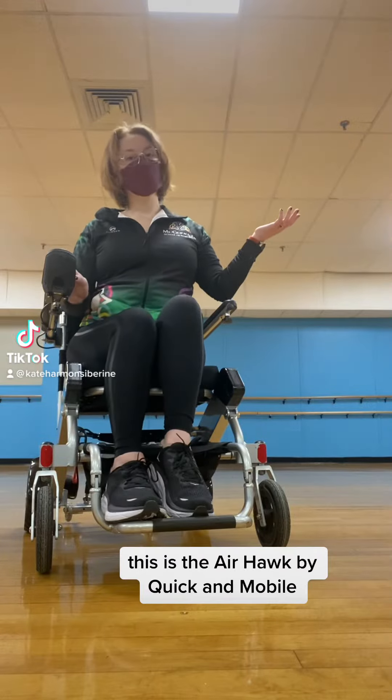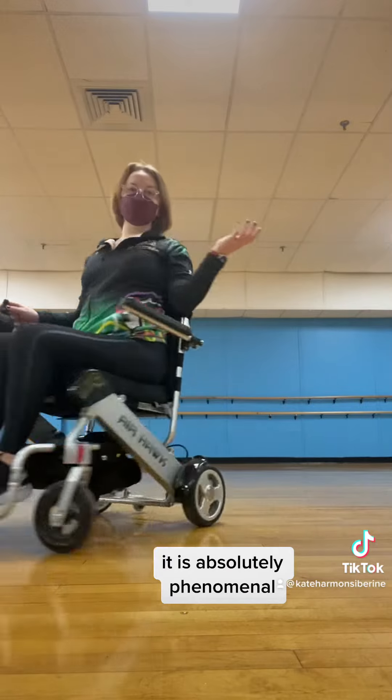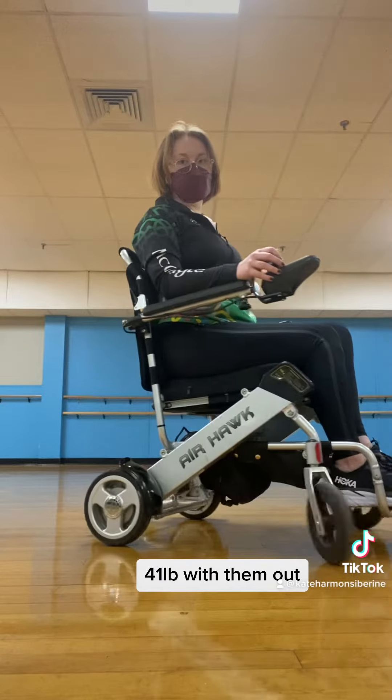It's time for my wheelchair tour. This is the AirHop by Quick and Mobile. It is absolutely phenomenal. It weighs 48 pounds with both batteries, and 41 pounds without.